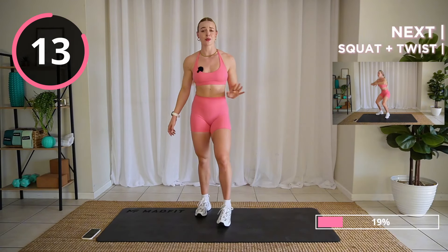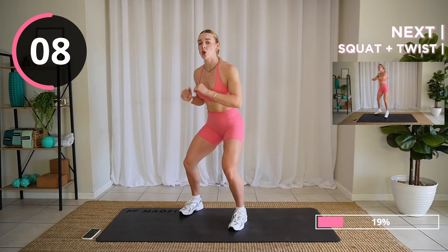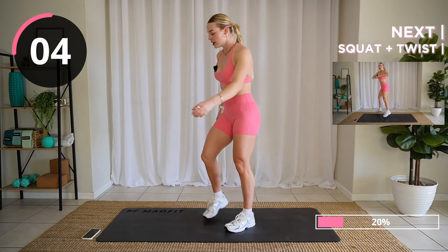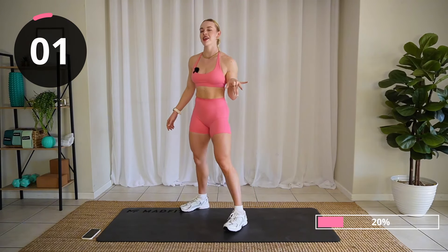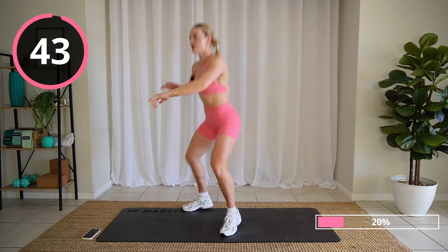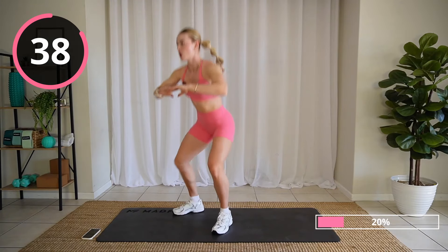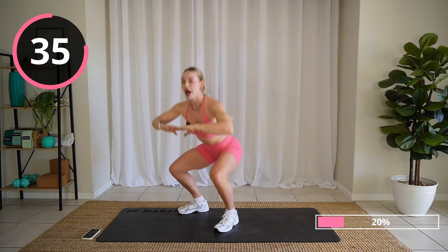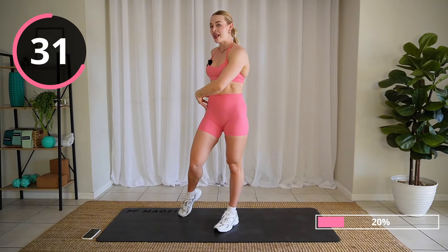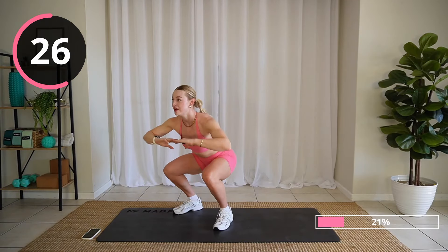Good job. 15 seconds on the clock. Next up: squat twist. We're getting nice and low. Let's go — squat. I like to drive my hands and elbows in the opposite direction that my hips are twisting. Butt back down, same thing. Squat lower. Be lighter on your feet.